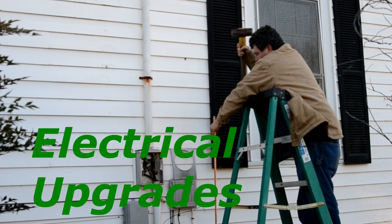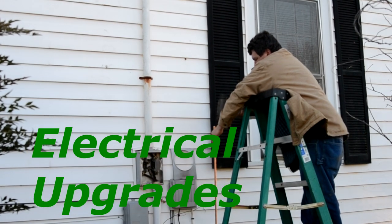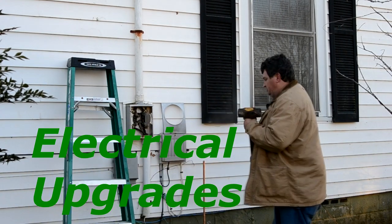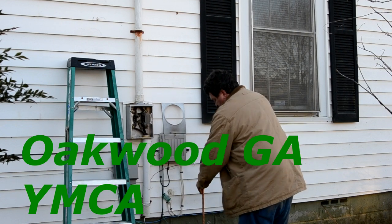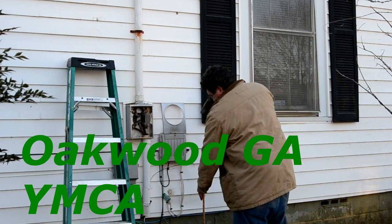Now, Michael is driving his 5/8", 8-foot ground rod. Michael will also have to drive a second ground rod because the county and city codes require that there be two ground rods driven at the meter base connected to the panel.